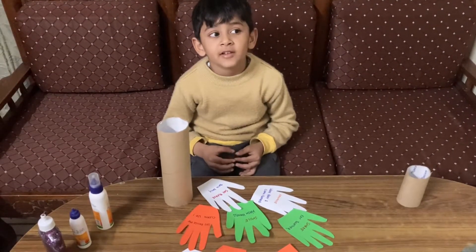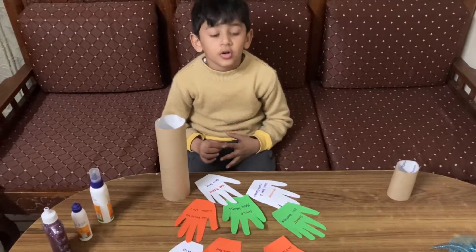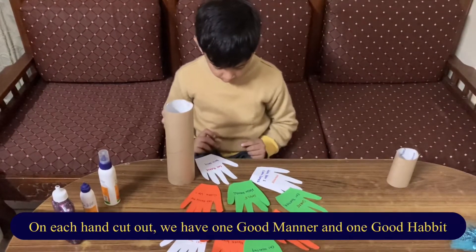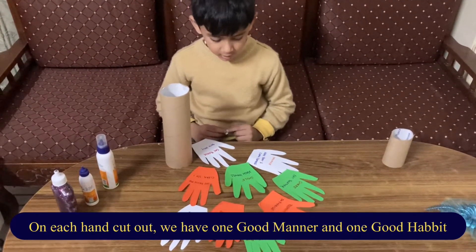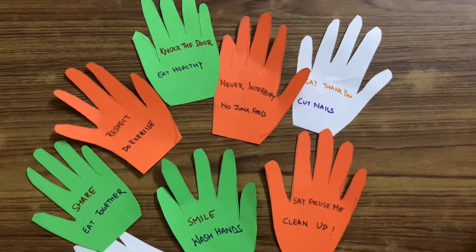Hello everyone, welcome to our channel. Today we will make clean big hand cutouts. On each hand cutout, we have a good habit and a good manner mentioned.